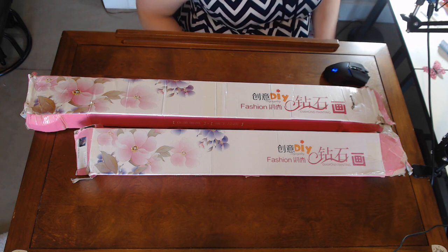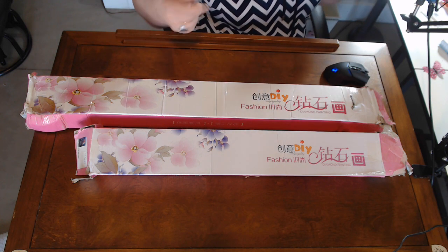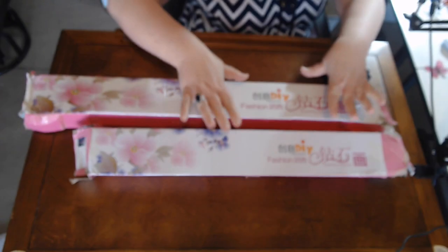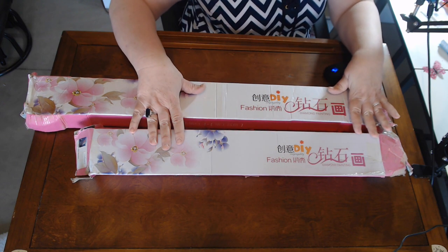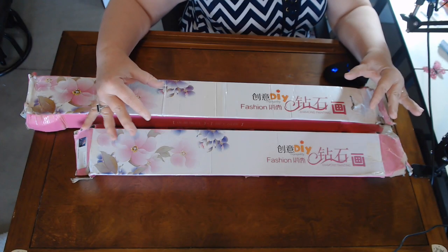Hi everybody. Welcome to Crafting Journey with Rebecca. This is my channel and you are in my studio for a fantastic unboxing. These two are from Treasure Studios Arts and they came together in a bag-type packaging.